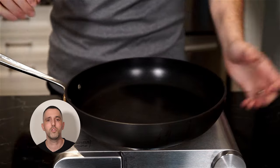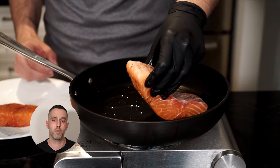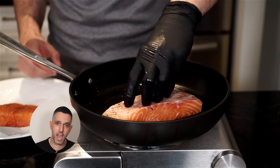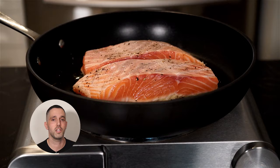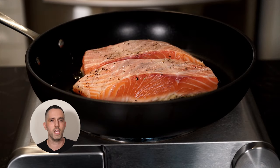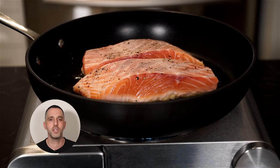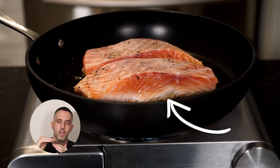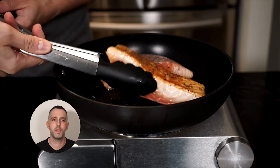In a pan on high heat, add about two tablespoons of extra virgin olive oil. Get that nice and hot, then add the salmon. The side you're gonna serve face up is the side you put down first in the pan — it'll get a nice clean cook and look great for presentation. If your salmon has skin on it, put the skin side down first so the skin gets nice and crispy. When do you flip? Try not to touch it — just leave it alone and watch the sides. Once you see the salmon start to get a little opaque about halfway up, that's when you flip.